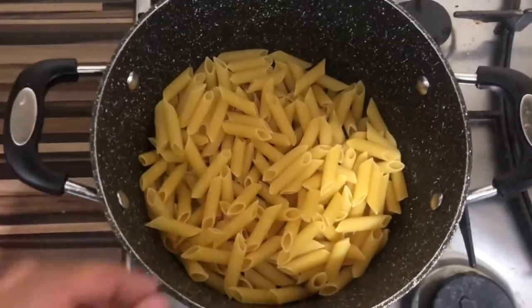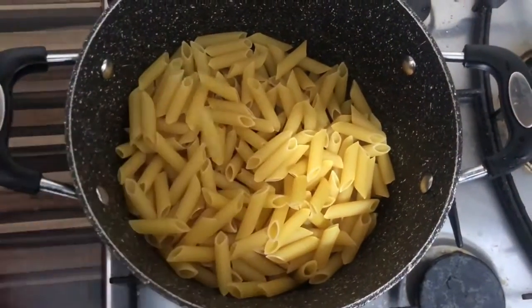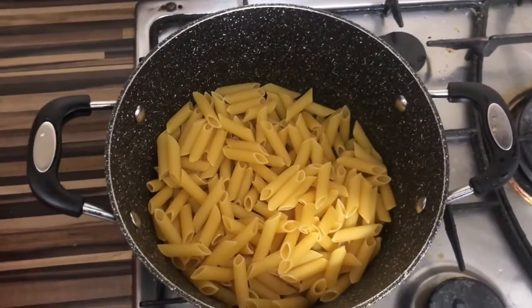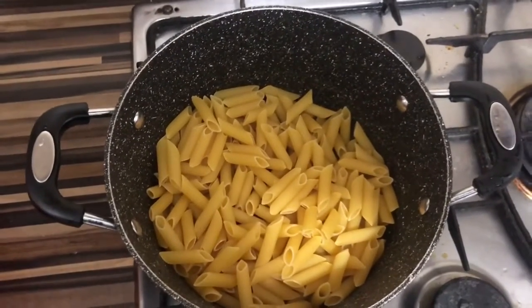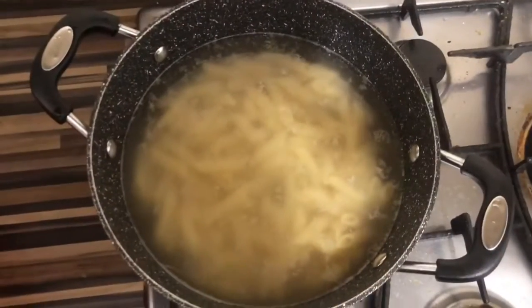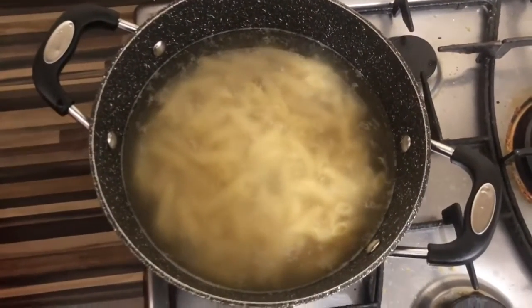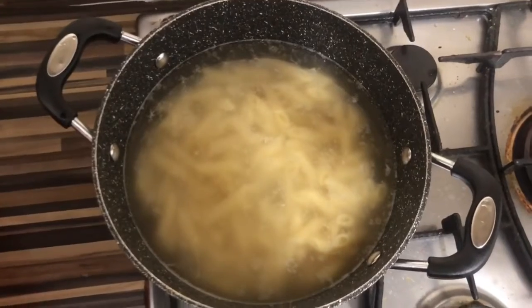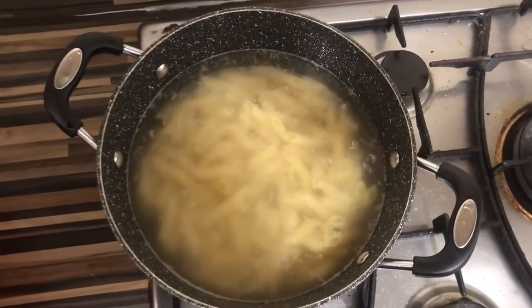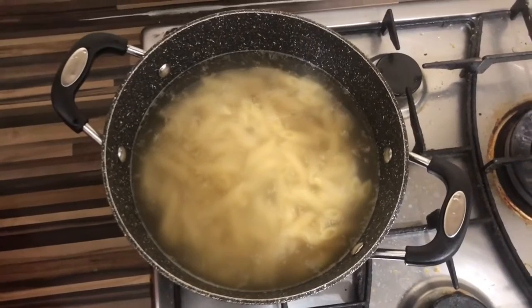So the pasta I'll be making is basically this. Let's put this in water right now and boil it for around 10-15 minutes and then start preparing the actual sauce. The pasta is now boiling away so I'm just going to leave it there for another 10-15 minutes and then simmer it down.